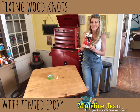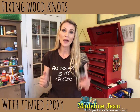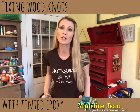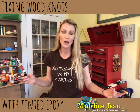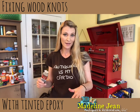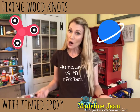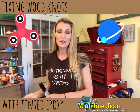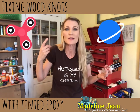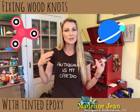Hi guys, it's Bethany with Madeline Jean Antiques and Restoration. I'm here to finish up that video on how to apply epoxy to wood knots in an antique table. You're probably wondering why I'm wearing totally different clothes - that's because I filmed that first part five nights ago. I was planning on finishing the video then, but I had a nasty episode of vertigo. It landed me in the ER and they ran a whole bunch of tests. I went to see an ENT doctor - everything's fine.